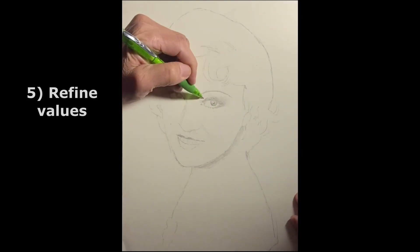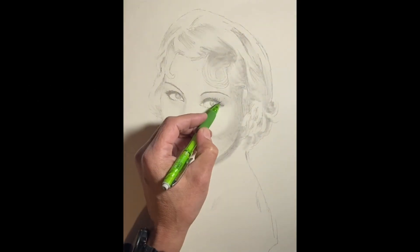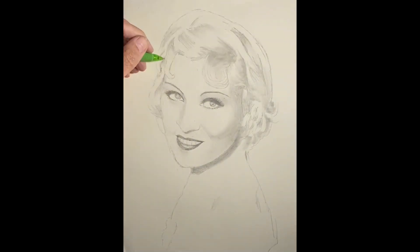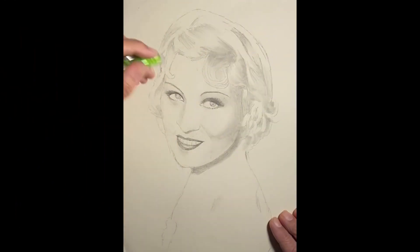Step 5: Refine the value zones. Darken the base layers and add transition areas between adjacent value zones. Lightly tint the light zones to match the values in your reference image. This process adds realism and vibrancy to your portrait.